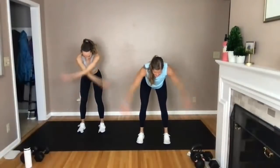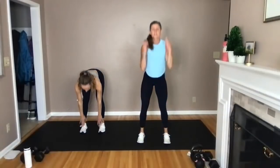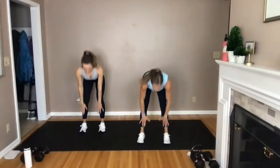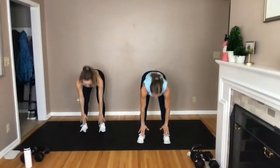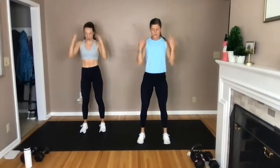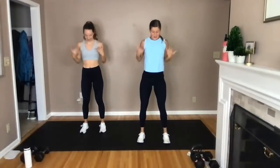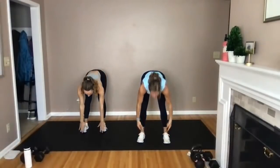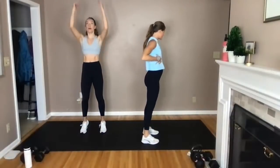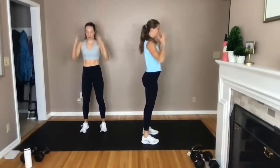Take it over to a hinge position right here. You're going to reach for the toes and then stand up and go to a calf raise. So hip hinge — reach for the toes, stand up. Think about pushing those hips back towards the wall behind you, getting a nice stretch through those hamstrings. Then stand tall, thinking about driving through my heels and tucking my pelvis right underneath my rib cage.